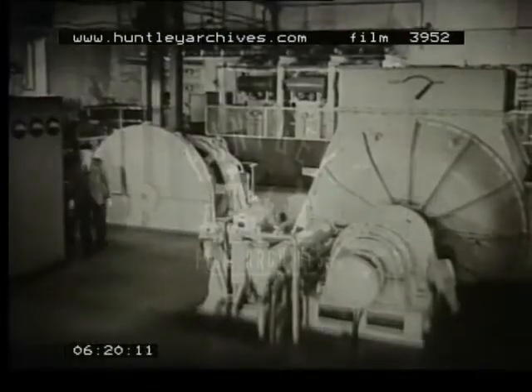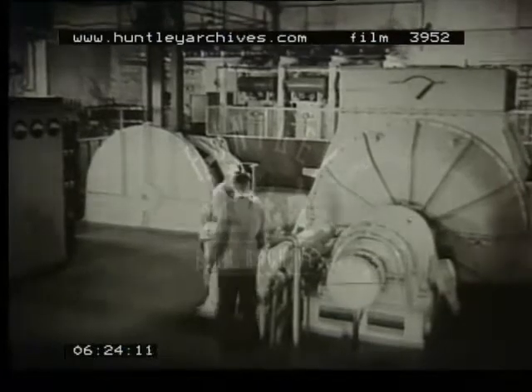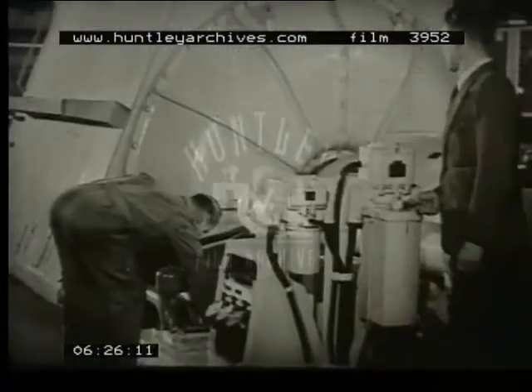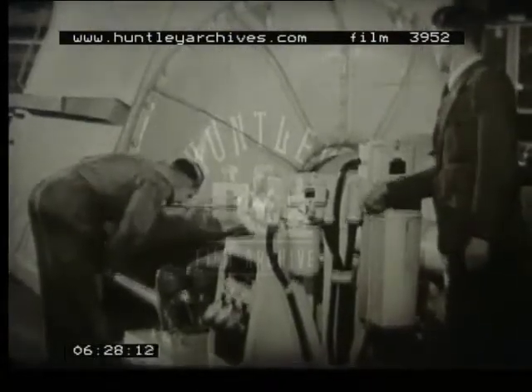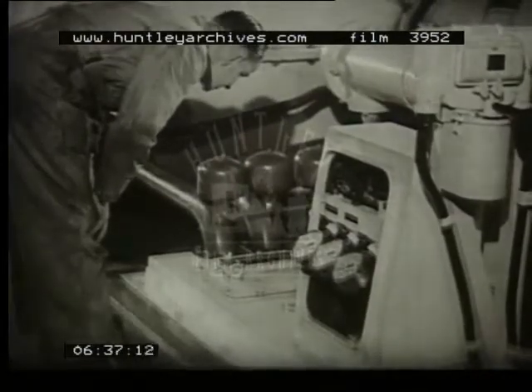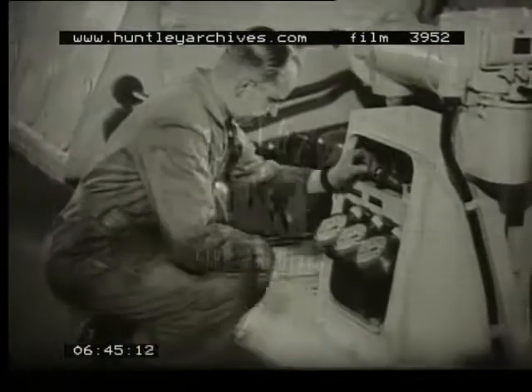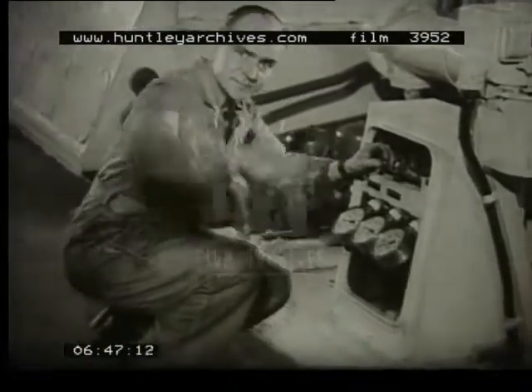The engineers in the station are preparing to start the machines, which are capable of producing energy equivalent to one million horsepower for the period required for the short circuit testing of circuit breakers. The temperatures of all parts of the plant are carefully recorded, and the cooling water and lubricating oil pumps are running. All is ready. The high pressure oil pumps are operated to ease starting, and the signal to start is given.